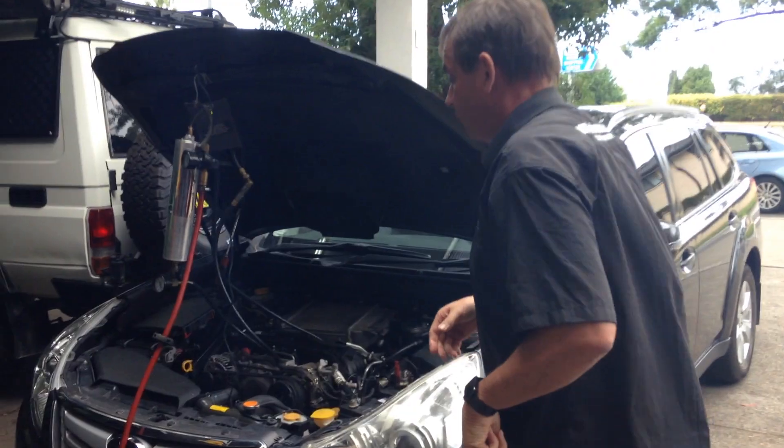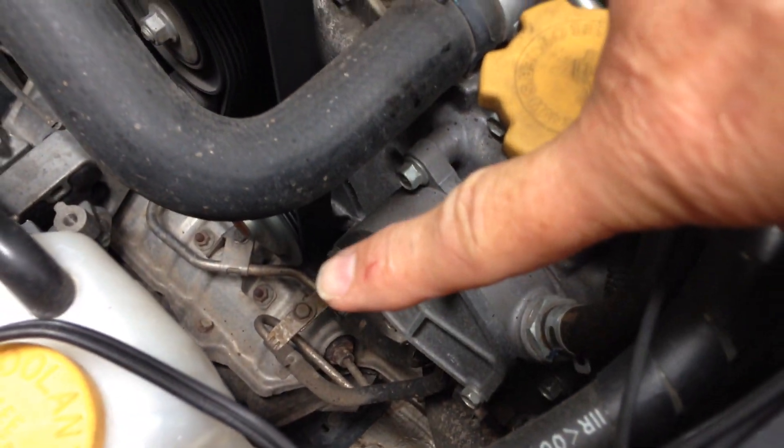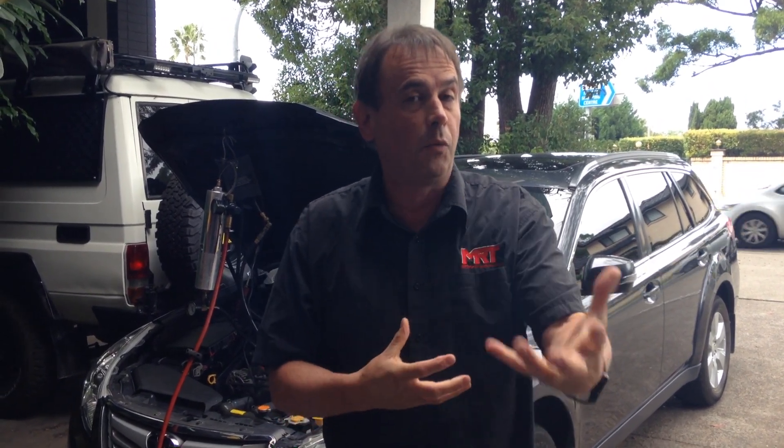I'll get my camera in to show you the DPF on this particular model car. The engine's running. Quite down the bottom there you'll see where the diesel particulate filter is. That is the part that filters the unburnt fuel and the diesel particulate as a result of burnt fuel in the exhaust system. It then has to go through an automatic process where the factory ECU works to clean itself out and regenerates over a period of time.